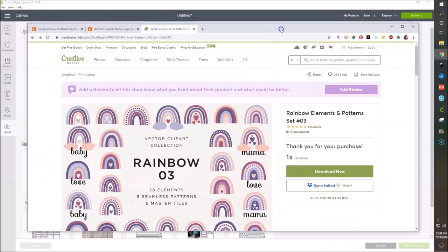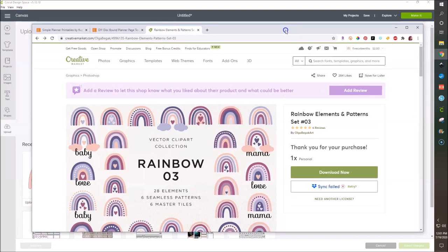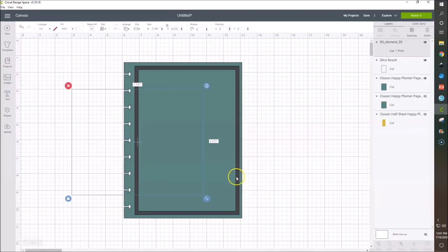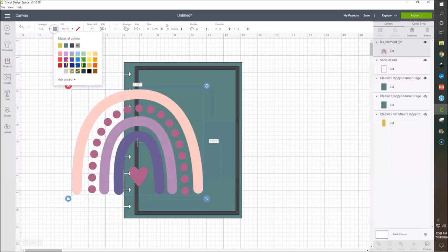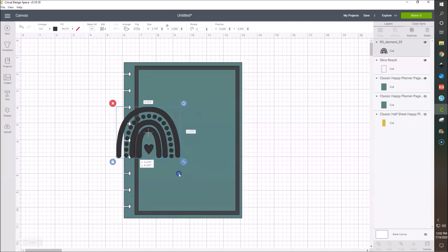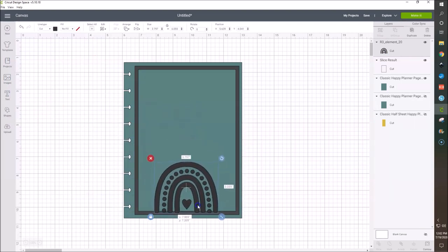All of these rainbows — I think they're vectors but I just worked with the PNG file, it was fine. I meant to save this PNG file as a cut file, but I didn't. So let's go ahead and insert it. He's pretty big, so I'm going to change this to no fill, change it to this color, and I'm going to scale this down. Maybe I could put it in the center here. I'm going to weld these two together. I'm just playing around here.